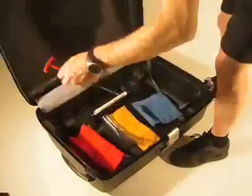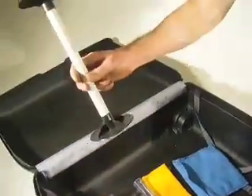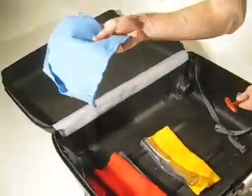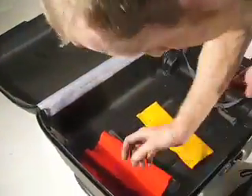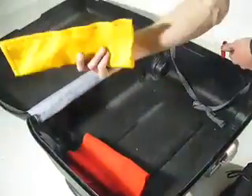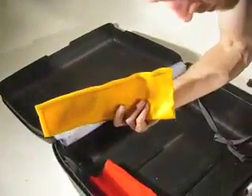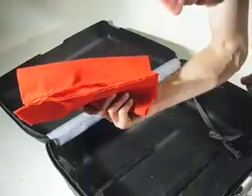Inside the case we have the packing material: one cross protector, one piece of cloth for protecting the mainframe, one plastic tube for the stem, one plastic tube for the seatpost, one cloth bag for the folding stem, and two pieces of cloth bag for the handlebar.